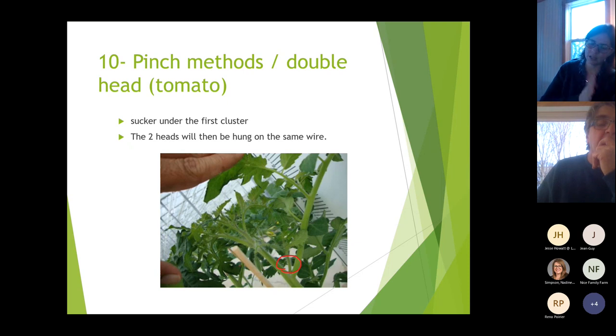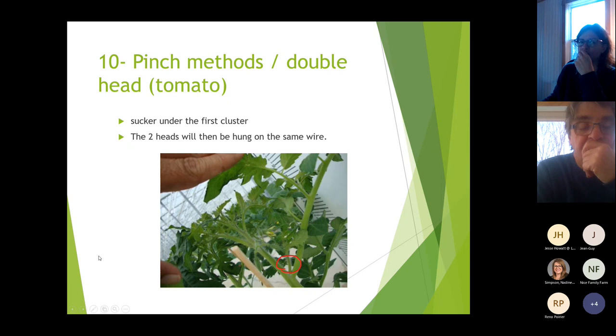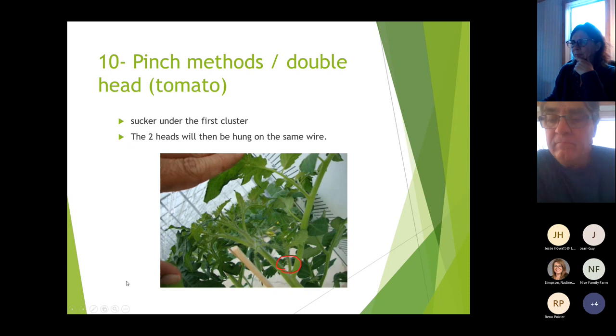Elizabeth notes that the third technique is very hard to explain without good visuals — it's counterintuitive. Last year was the first time the growers heard about it and they were puzzled. The plan is to revisit it in the future with good images so people can follow the concept properly.